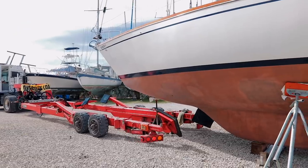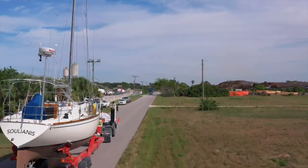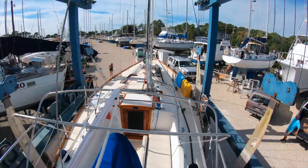After three months in our landlocked boatyard, we finally made it out. Solianus was put on a truck and trailered a couple miles down the road to another yard with water access, where she was transferred into a travel lift in preparation for splashing.